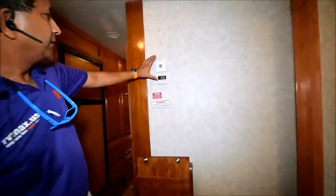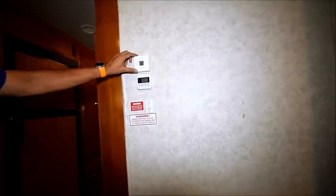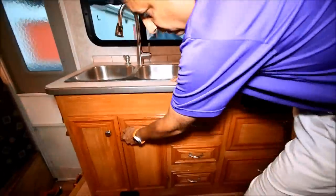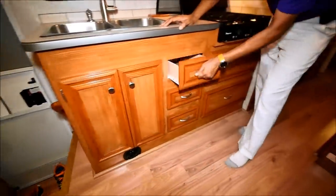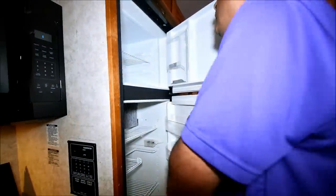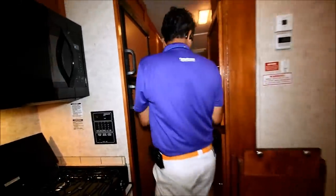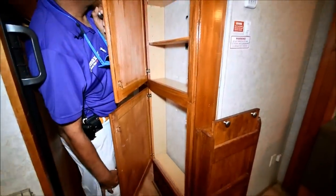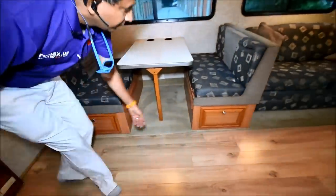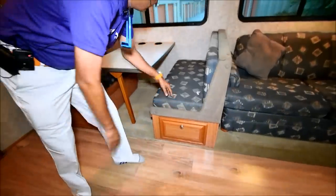Two roof air conditioners — they look like they may have been changed because they're two different models. Maybe one of them is new; the bedroom AC must be new or something. Three-burner gas stove. Whirlpool microwave oven with convection. Some storage under there. Big long drawers. More storage under there. Double door Dometic refrigerator. We've got some closet space for spices or canned goods — whatever you want to store. There's storage under the booth too. Upholstery seems to be in very, very good shape — no sign of abuse or any stains.